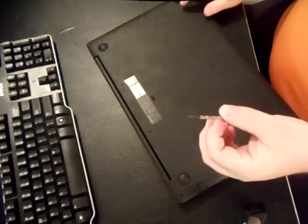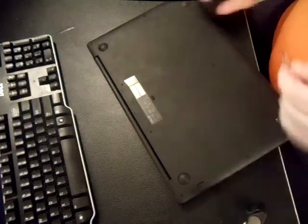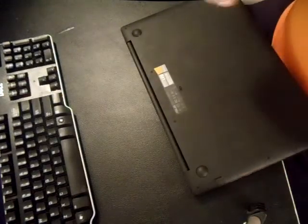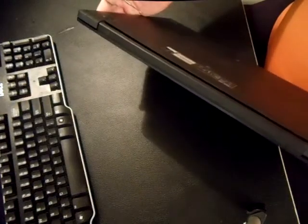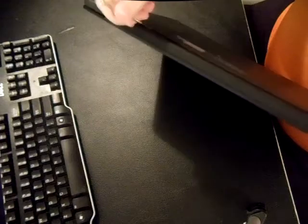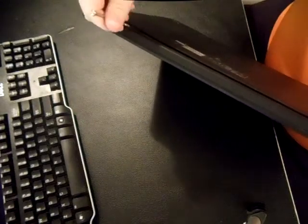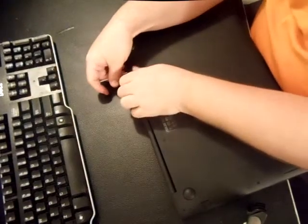Get a small flat head screwdriver like this. If you don't have one, you can use a steak knife, and a credit card that goes around the edges will help. The best thing to do is start from the very back. There are going to be little clips that clip on all four sides, and you have to be a little bit aggressive with it.